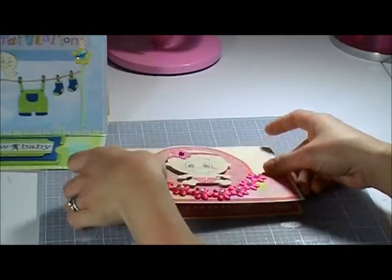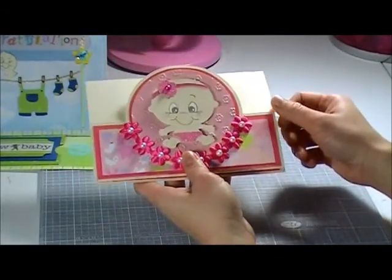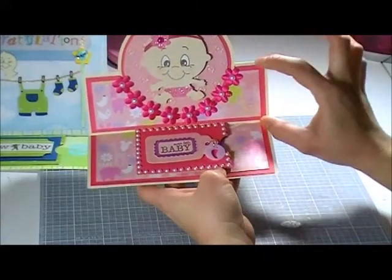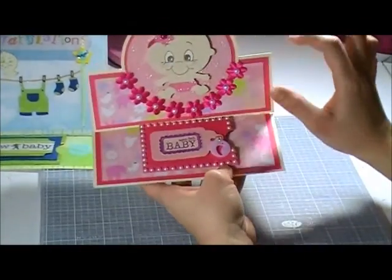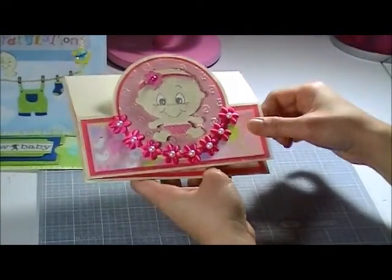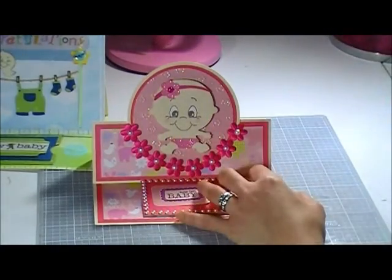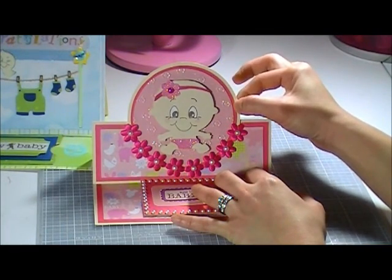I used a 5x7 card that comes with an envelope. You can buy it from Walmart or any craft store. I folded that one in half and then embellished the front part. I don't usually bother embellishing the back. I cut out a circle using the circle cutter from Creative Memories — first from the card stack and then from the pink card stack paper.